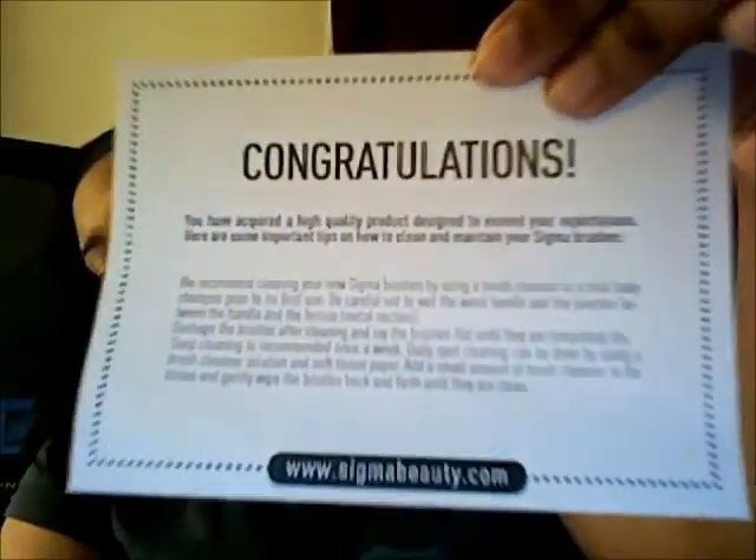Another thing in this little mesh bag is just a congratulations card with cleaning instructions.